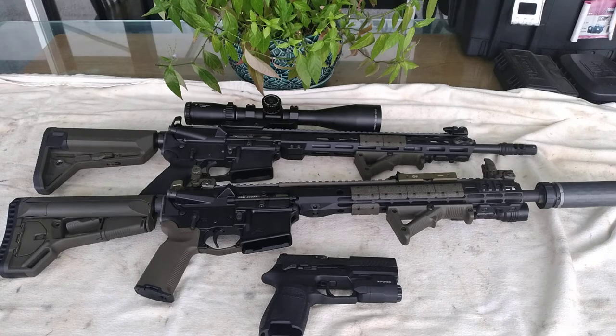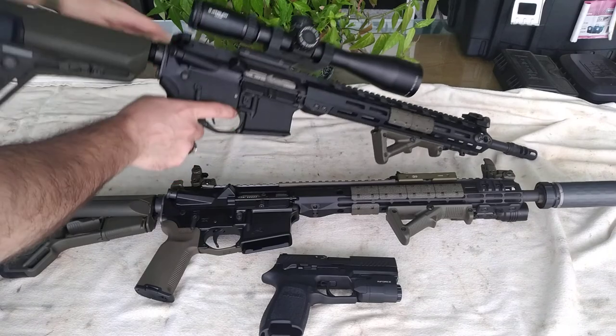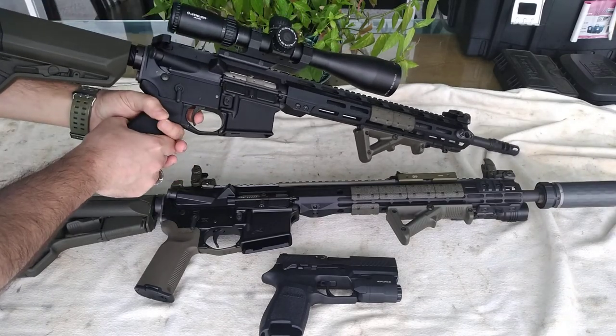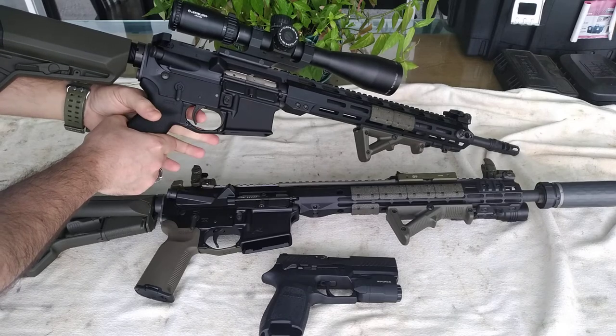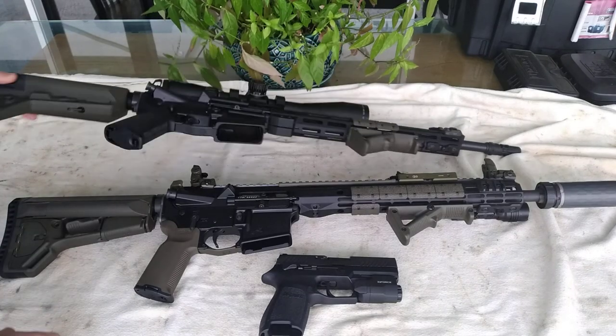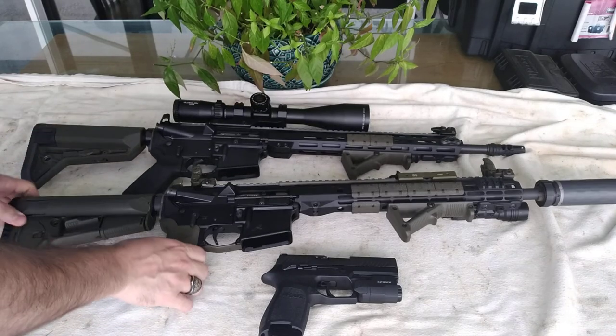When you go to the store and grab a gun, the single-stage trigger works pretty much like this: you grip your AR, you press your trigger, and it breaks. There is no wobble, there is no play, there is no slack.